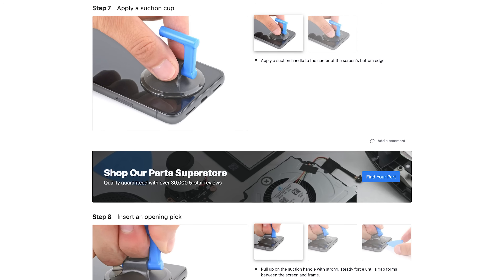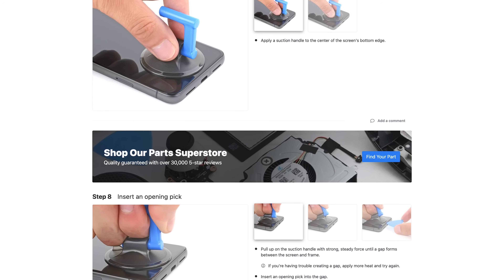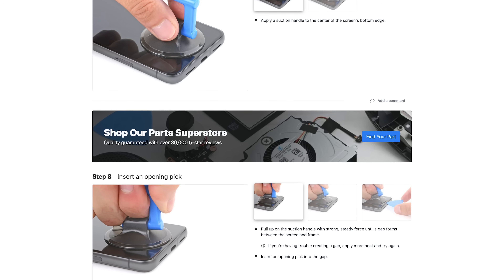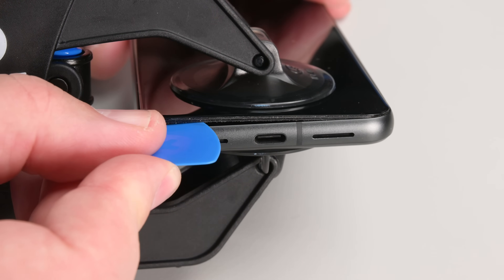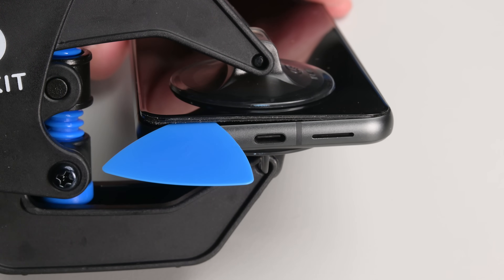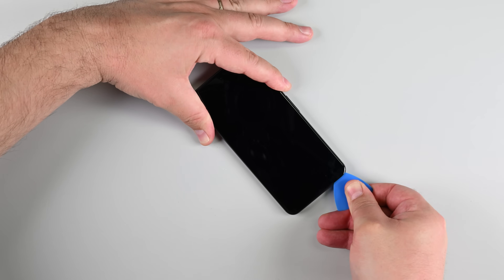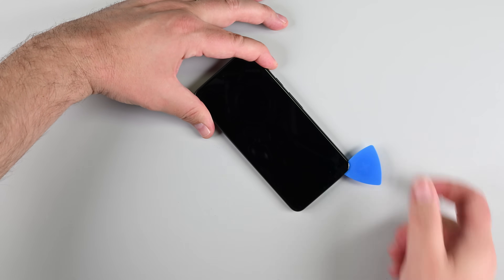If you're not using the anti-clamp, apply a suction handle to the center of the screen's bottom edge and pull up with steady force until a gap appears. If it's stubborn, apply more heat and try again. Once you have a gap, carefully insert an opening pick, but don't go deeper than three millimeters to avoid damaging the internal components. Slide the opening pick along the bottom edge to separate the adhesive, and leave it in the bottom right corner to keep the screen from resealing.